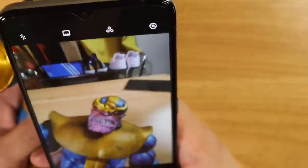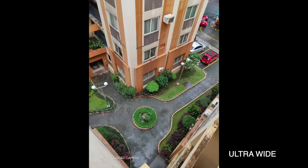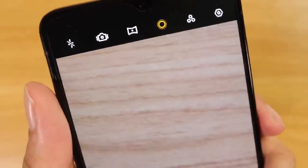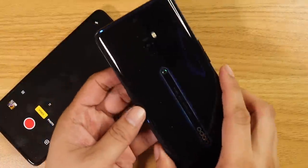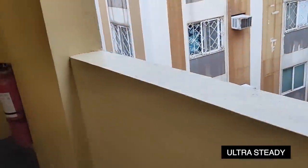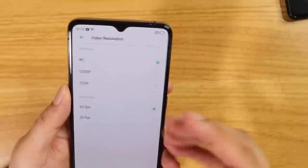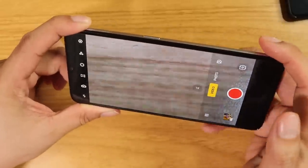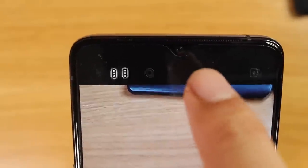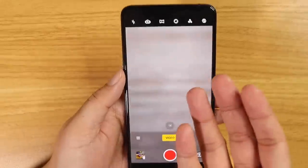There's also an ultra macro mode that works well even without a dedicated macro lens, plus an ultra-wide angle lens — it's very versatile. It even has an ultra steady mode with EIS plus OIS combination for super stabilized video, which I thought was exclusive to the OPPO Reno 2. The Realme X2 Pro can shoot 4K at 60fps, slow-mo up to 960fps, and has an expert mode where you can switch between wide angle, macro, telephoto, and standard lenses.